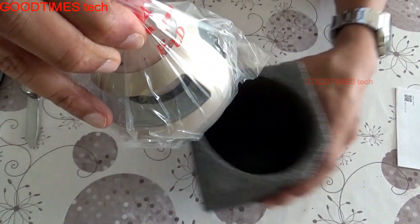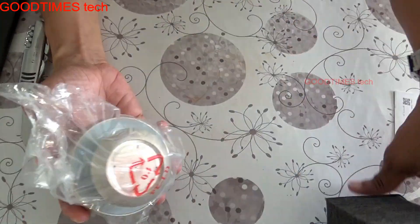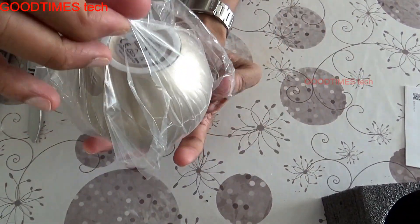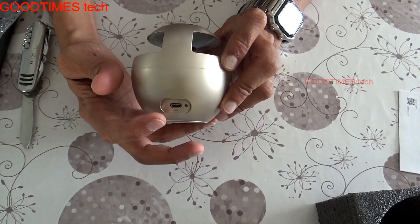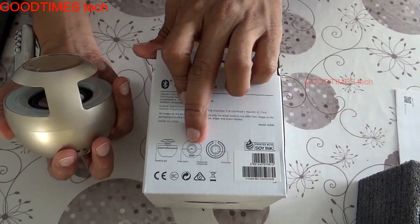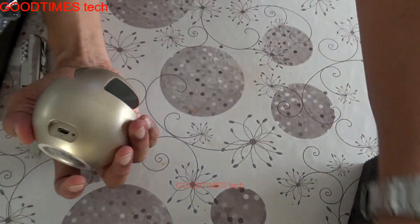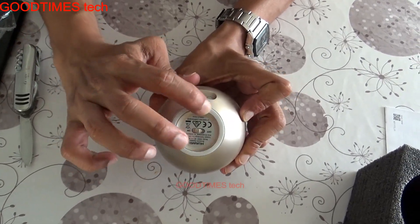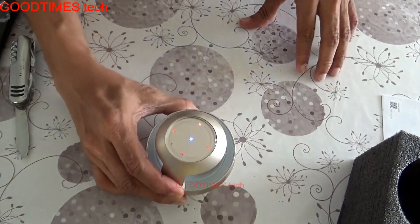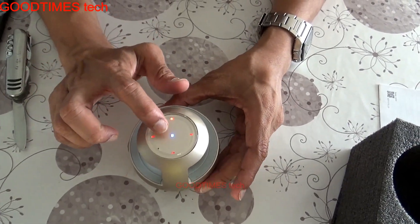There is nothing else in the box. Here is the speaker. The charging socket is actually on the side, not the bottom as it appeared on the box — a slight discrepancy. The base is rubber, which prevents it from slipping. You can even place it on a car dashboard. Switching it on, the blue light starts blinking.